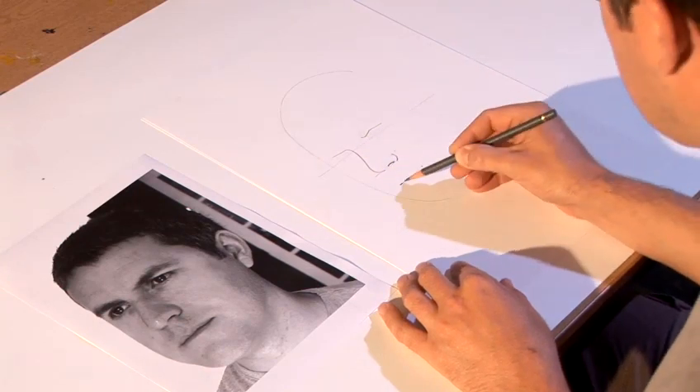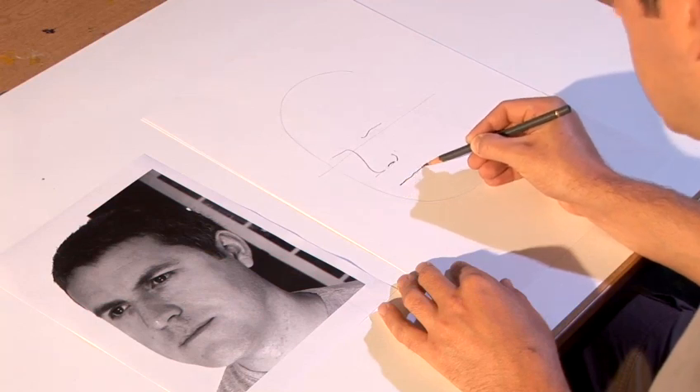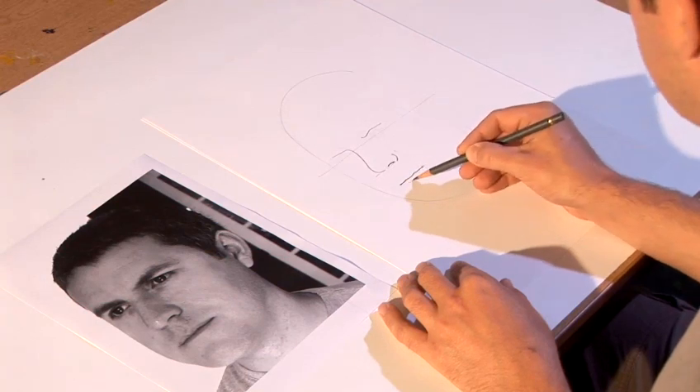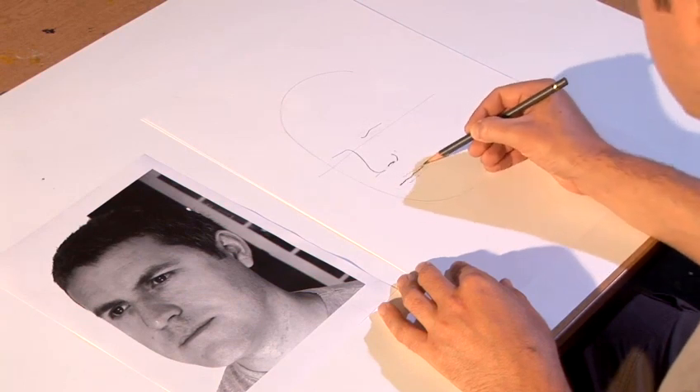And I can put that centre line of the mouth in, which goes up slightly, down slightly, up again, into the corner. A little suggestion of a line underneath, a fainter line, and a fainter line to suggest the top lips as well.